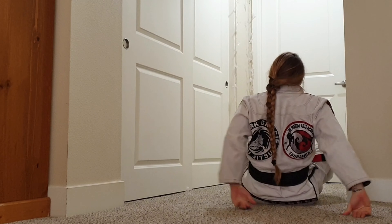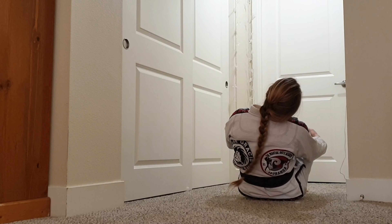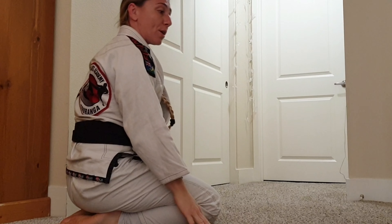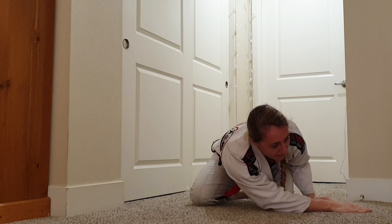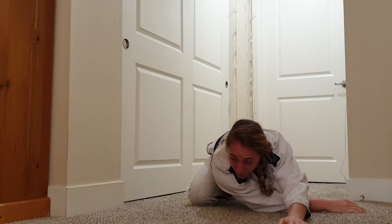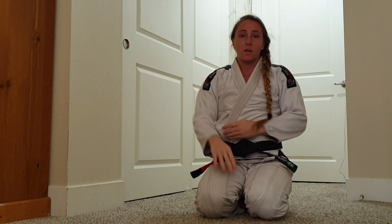Backwards roll — make sure that your head is out of the way and throw that back. Moving forward: put one hand across, other hand over. Make sure you're not looking towards where you're going, and you're going to roll. So that was our backwards roll and your forward roll. Hopefully you guys enjoy making practice at home.